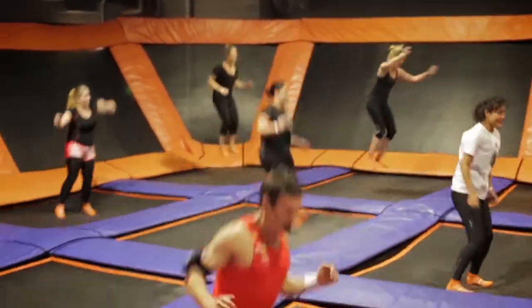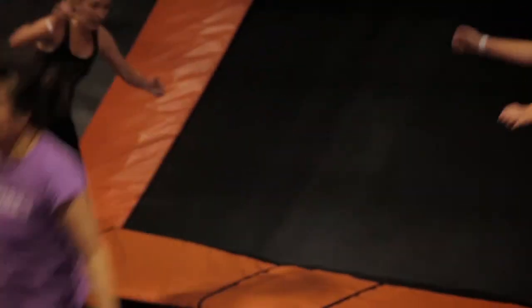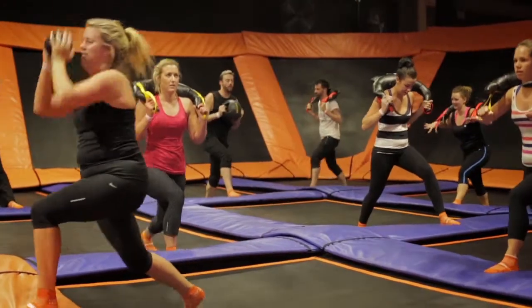Hey guys, come on down to SkyFit. This is no ordinary workout that you'd find in a gym — it's a workout that we do on a trampoline. The class is designed around jumping from one trampoline to the next and using fitness equipment to provide muscle conditioning and a strength component to the workout.